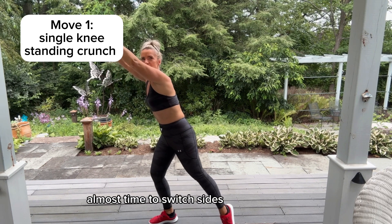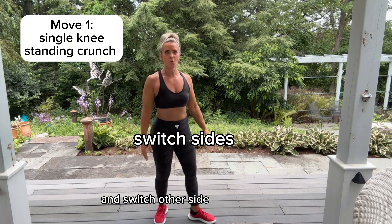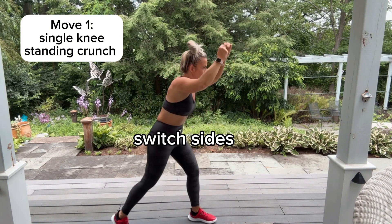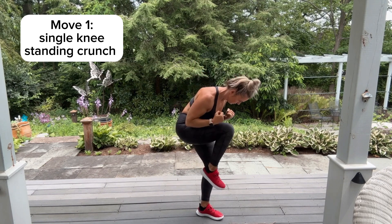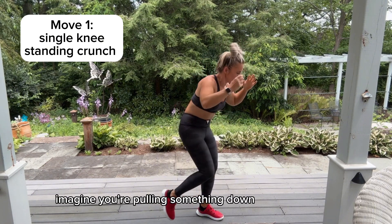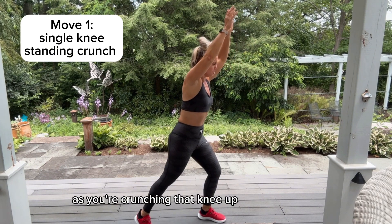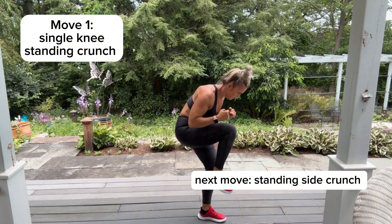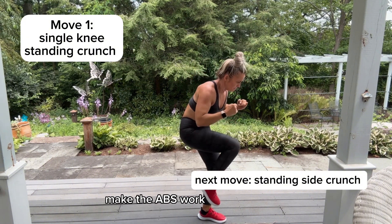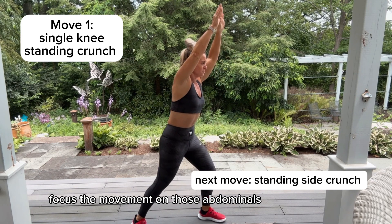Almost time to switch sides — and switch! Other side. Imagine you're pulling something down as you're crunching that knee up. Make the abs work, focus the movement on those abdominals.